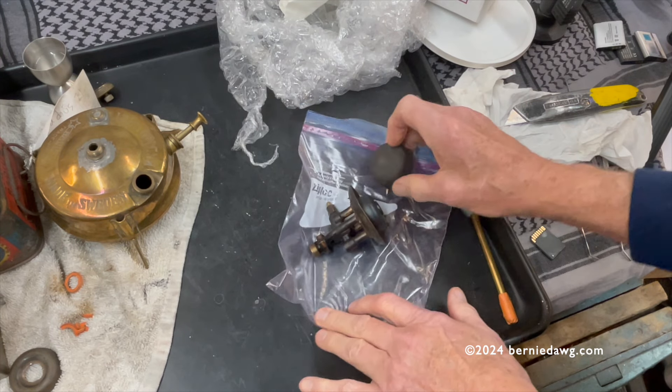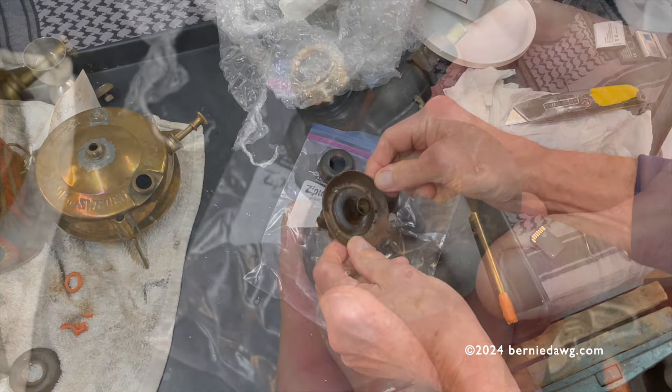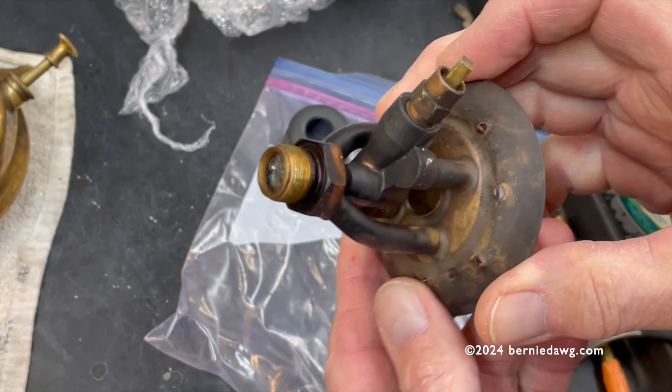Ick. Gross. It had fuel in it — as many times people send me stuff with fuel. Don't do that. Don't send fuel through the mail. It's very dangerous.